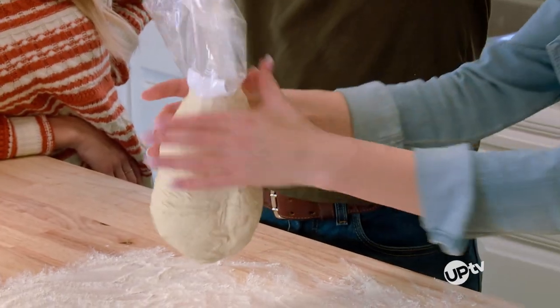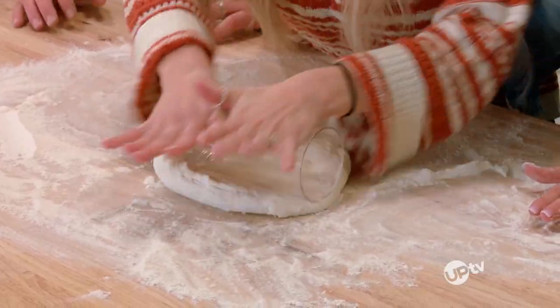Honestly, I have made very few things from scratch. I can make a mean frozen pizza, but when Travis said we're going to make some homemade pizza, I don't think he knew what he was in for. Roll it, Josie.